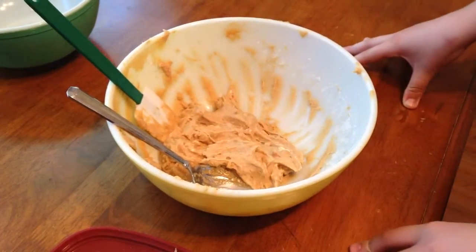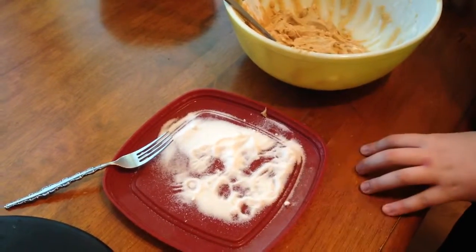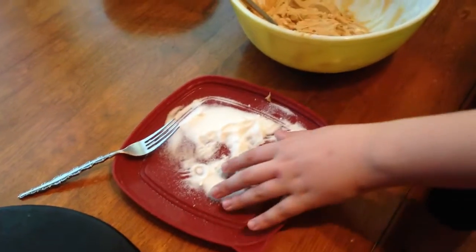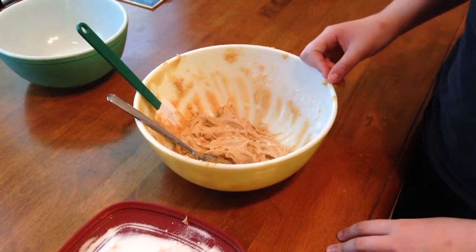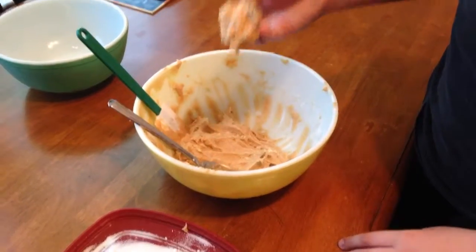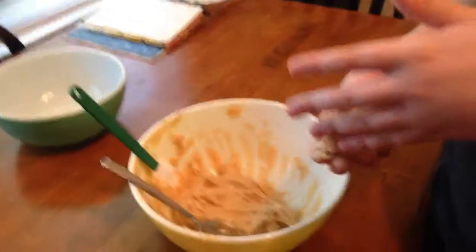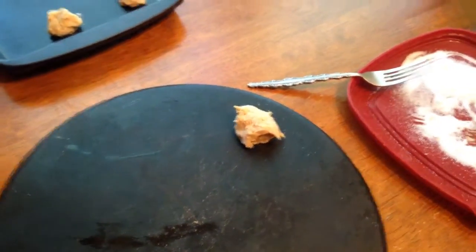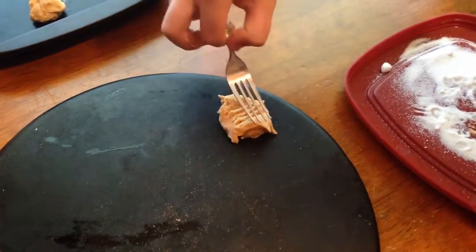Now we're going to go to rolling the dough into balls. My family has a little bit of a twist — we like to take the dough and put it into sugar, then put it onto an ungreased pan. I think the sugar gives it a nice texture and taste when you're done. You want to get around this much cookie dough, put it into a ball as close as you can, roll it in the sugar like this, and put it onto the cookie sheet. Then you want to take a fork, push down this way, then push down this way.